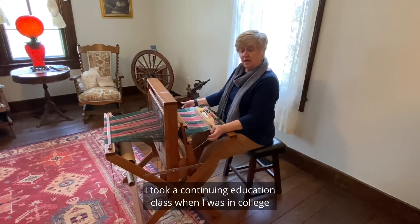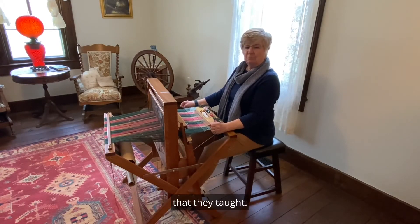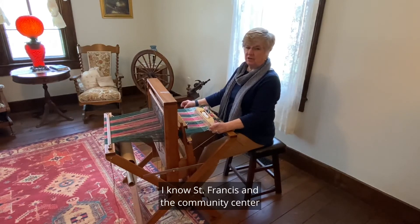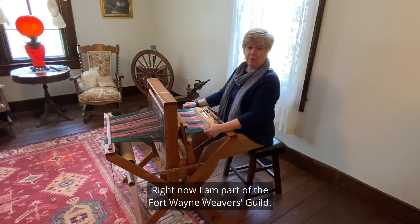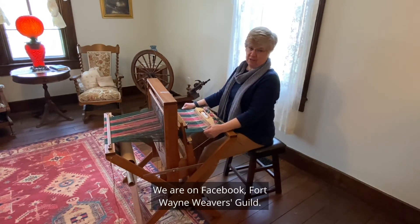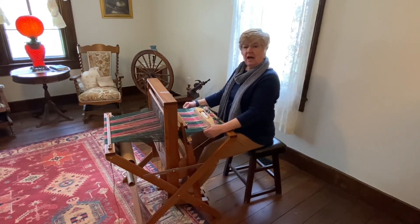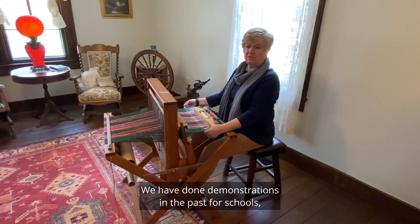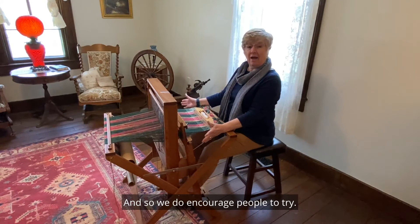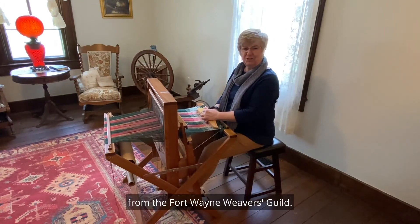I started weaving — I took a continuing education class when I was in college in the seventies out of IU Purdue. They had some looms and taught a class. They were teaching weaving at the art school. I know St. Francis and the community center have had them in the past. Right now, I am part of the Fort Wayne Weavers Guild. We meet once a month on the first Wednesday of the month at First Presbyterian Church. We are on Facebook — Fort Wayne Weavers Guild — if anyone would like more information. We have done demonstrations for schools, the public library, and Tomlin Barn. We do encourage people to try their hand at weaving — if we're at a demonstration, we're always more than glad to have you try. And this is Cindy Gosher from the Fort Wayne Weavers Guild.